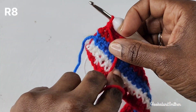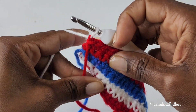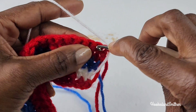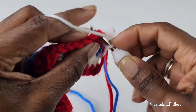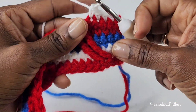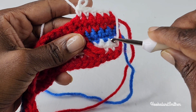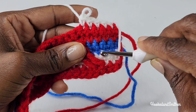For row 8, you're going to drop the color you were working with and you're going to bring up your second color. Chain 1 and turn. You're going to make 1 single crochet into the first 5 stitches. You're now going to be working 5 rows below into row 3, and you're going to make your front post triple treble around the 3rd stitch — skip the 2 stitches and around the 3rd stitch is where you'll place your front post stitch.